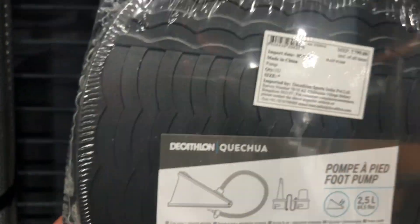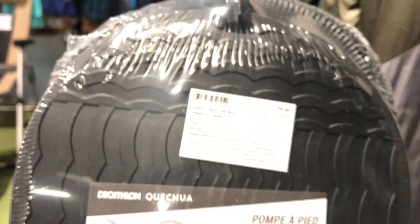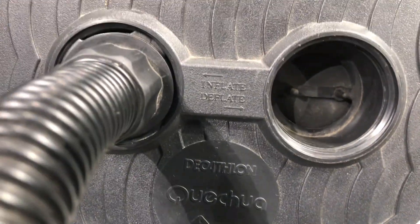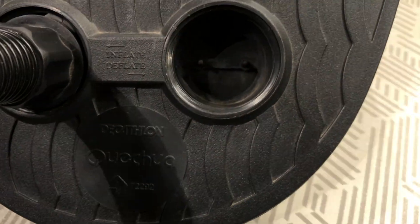This air pump comes with three different nozzles for different uses. I hope all these things can go inside my tail bag easily. Please ensure you do not remove this cable tie — it will be helpful for hanging it somewhere. This air pump is well designed so that it can be carried along when we have very limited space in our tail bag. Here's a closer look of this foot pump — it has dedicated inflate and deflate options.